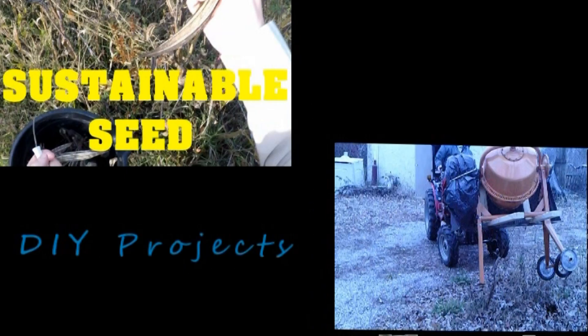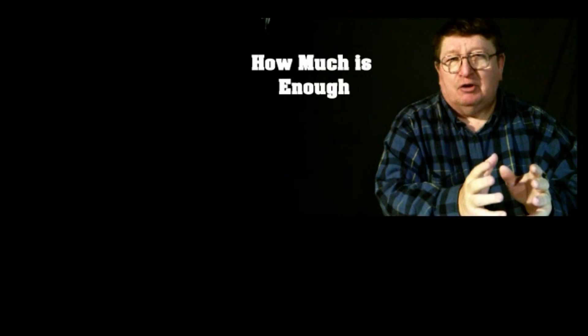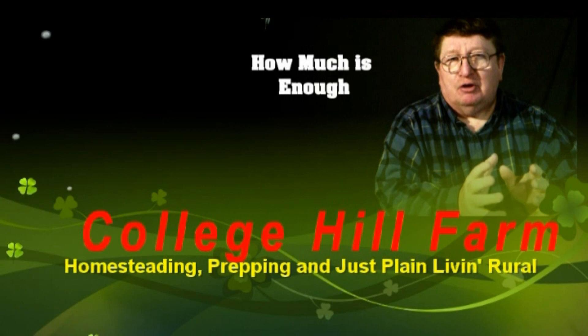From homesteading, to prepping, to common horse sense, we are College Hill Farm.